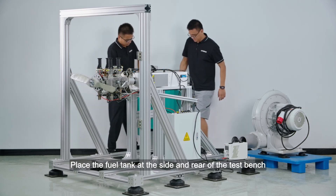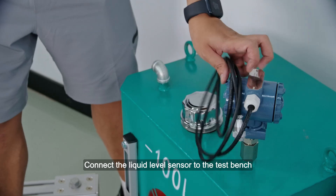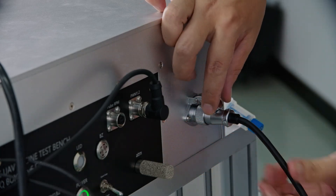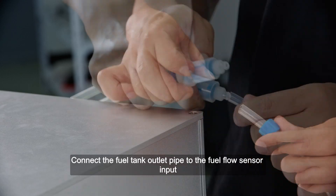Engine test preparation and testing — Fuel tank layout and connection: Place the fuel tank at the side and rear of the test bench. Connect the liquid level sensor to the test bench, and connect the fuel tank outlet pipe to the fuel flow sensor input.